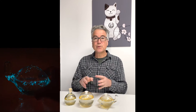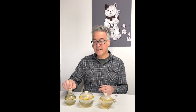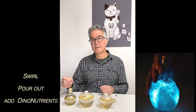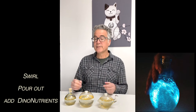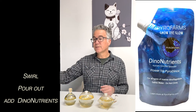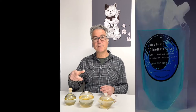Today we're going to go through three different protocols. The most simple one we're going to demonstrate on the vase here, and that would be simply to swirl the contents, pour off either into a new container or down the drain — your choice — and then add either dino nutrients or Blue Boost dino nutrients to supplement some of the stuff we poured off.